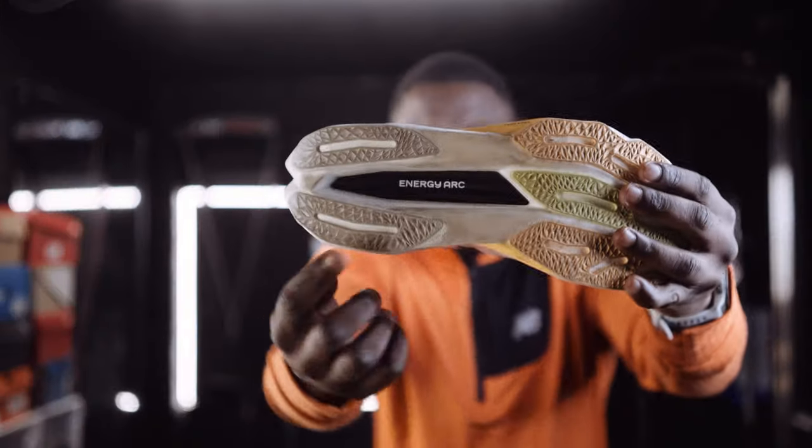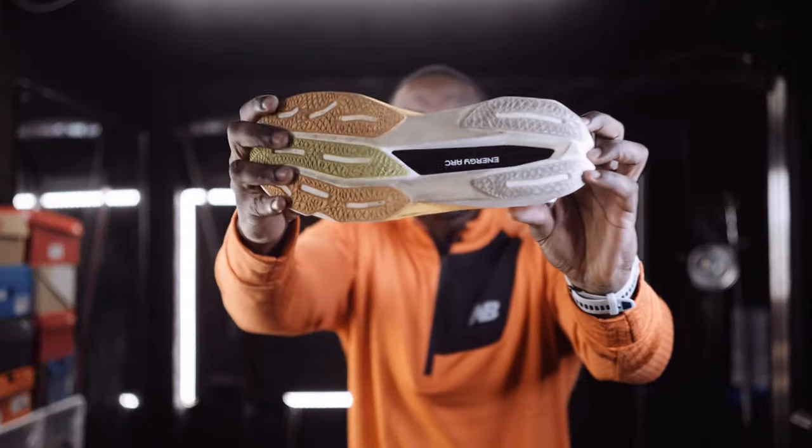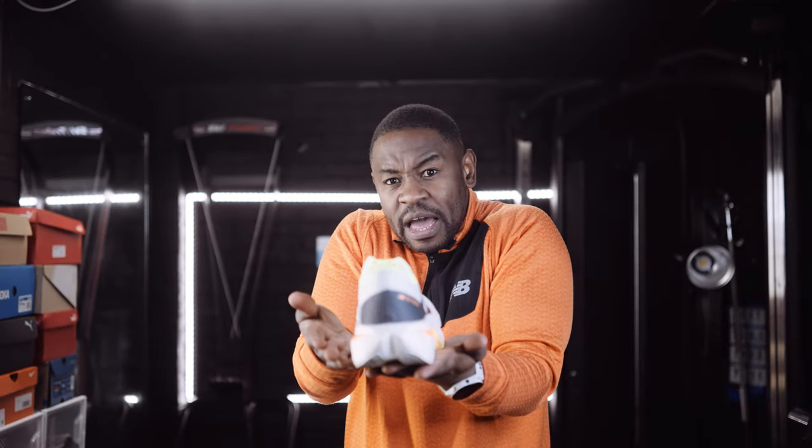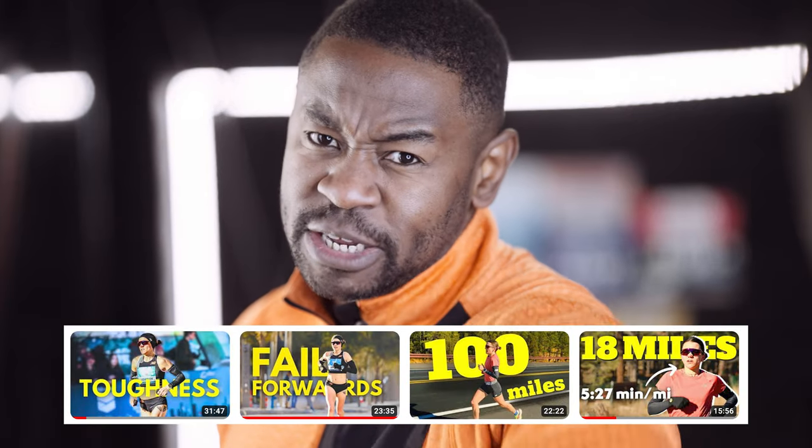Those cutouts take out foam where you don't need it, but they also help the spread of energy — when you step down, the compression of that midsole and it springing back up is going to turn you into a Philly Bowden. That's what it's going to do.